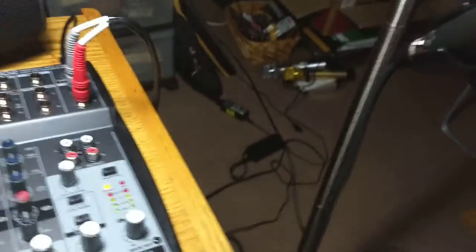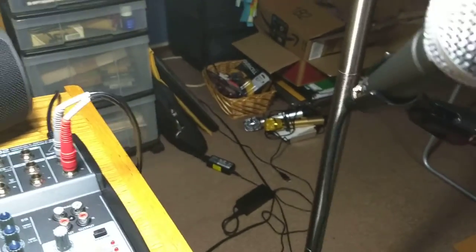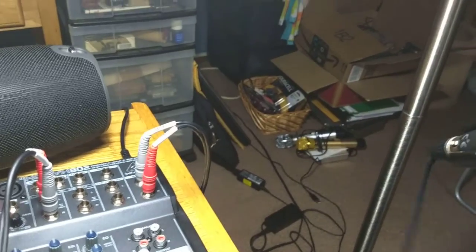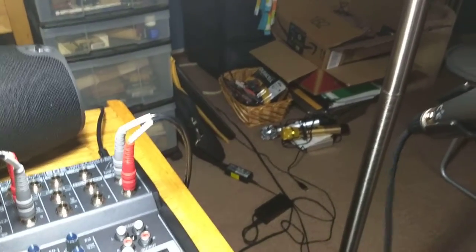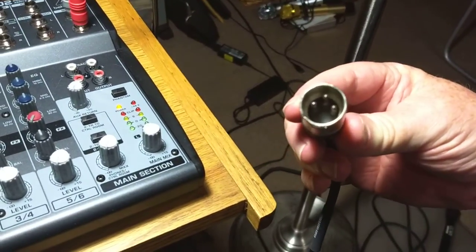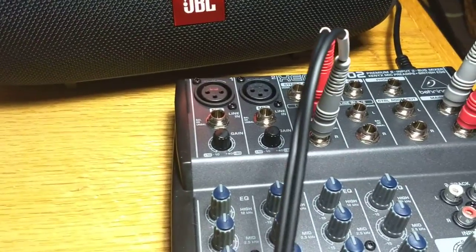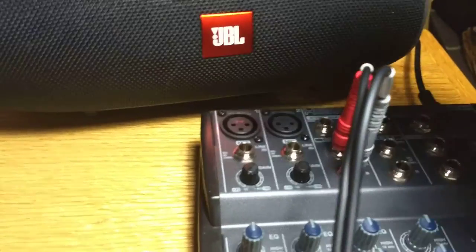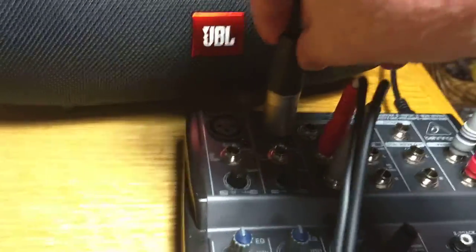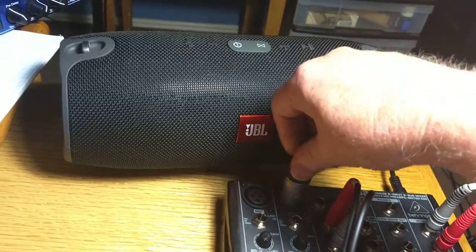So now I can talk into it. Mics always have this kind of input — almost always, can't think of any exceptions. And they need some gain, so they have to go into one of the first two channels. So I'll put it in number two. Doesn't make any difference — one or two.